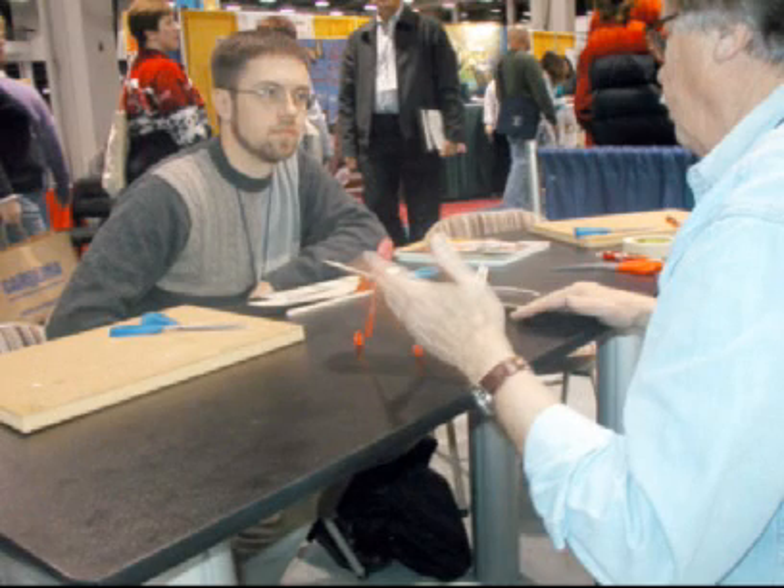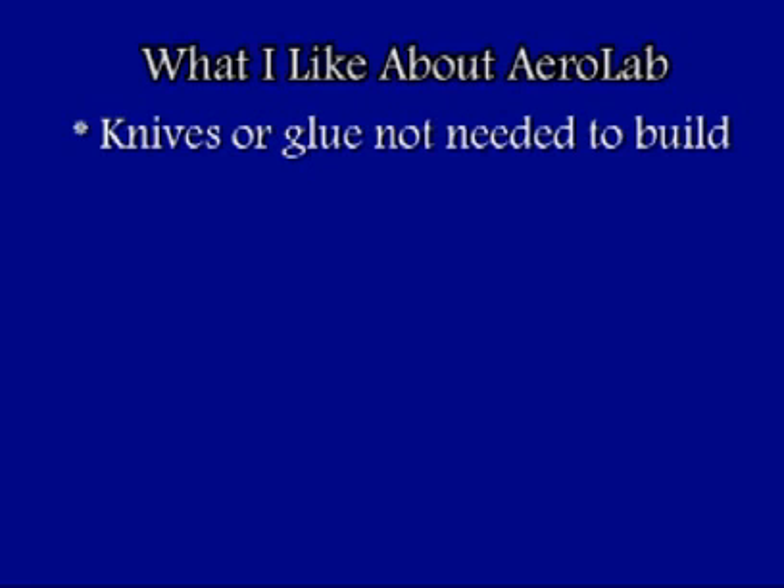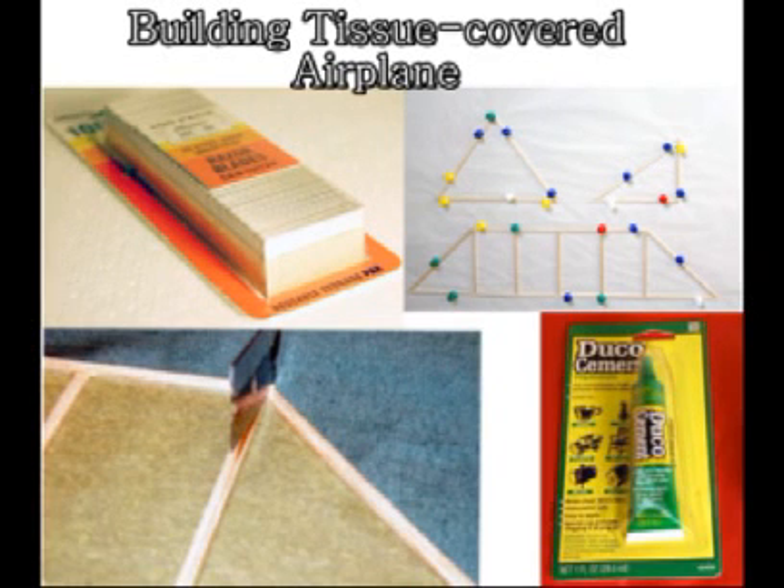When a teacher would sit down at the booth to assemble the Jetstream airplane, they seemed to be hooked. What I like about Aerolab: knives or glue are not needed to build the Jetstream airplane.